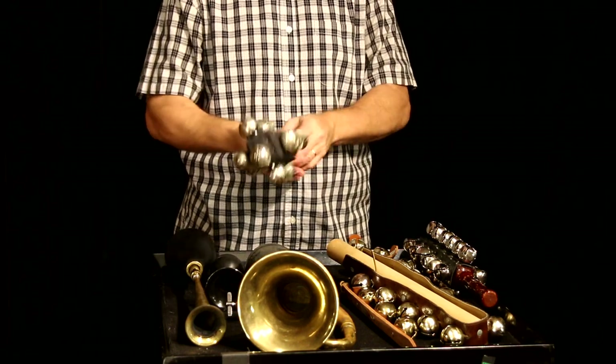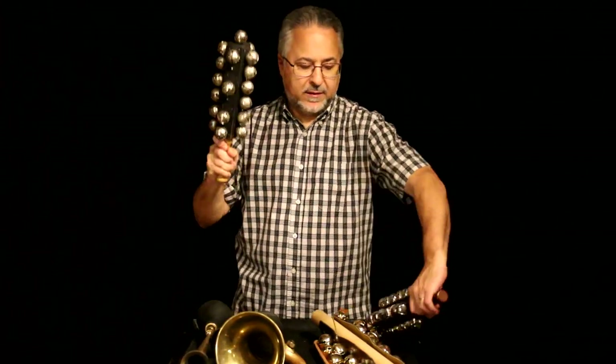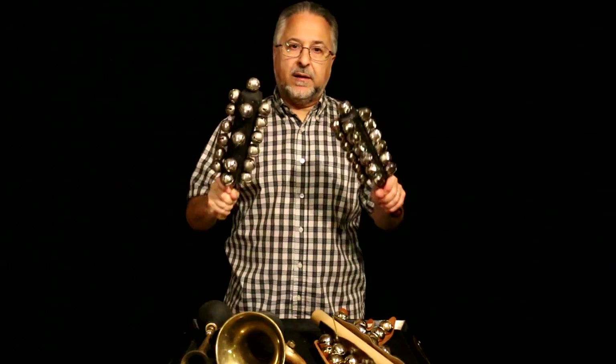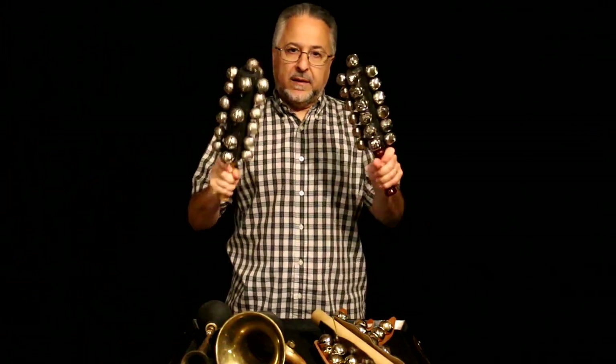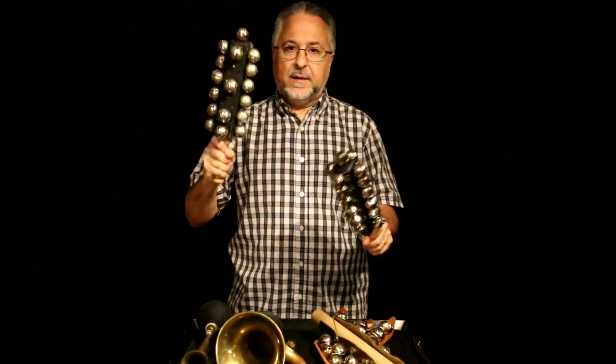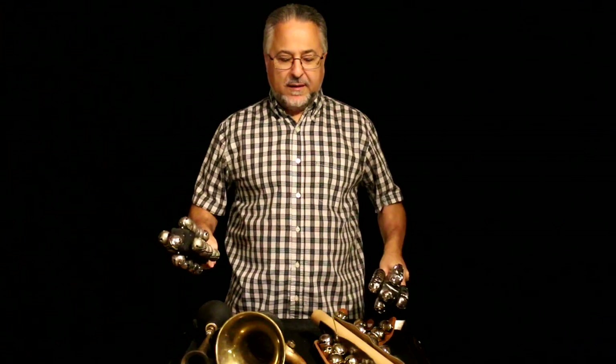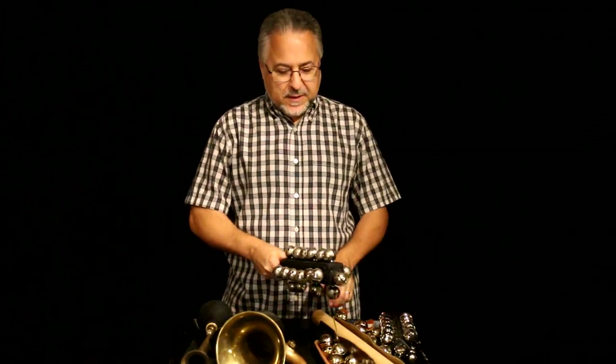These are my favorites and they're also great for rolls. You could even use two sets at once and play them like a shaker. So that's sleigh bells and horns, and we'll be right back with some slapsticks.